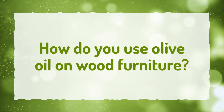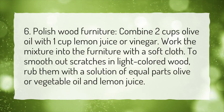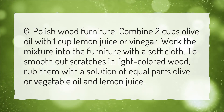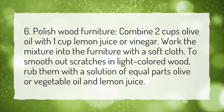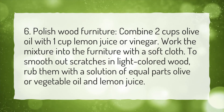How Do You Use Olive Oil on Wood Furniture? To polish wood furniture, combine 2 cups olive oil with 1 cup lemon juice or vinegar. Work the mixture into the furniture with a soft cloth. To smooth out scratches in light-colored wood, rub them with a solution of equal parts olive or vegetable oil and lemon juice.